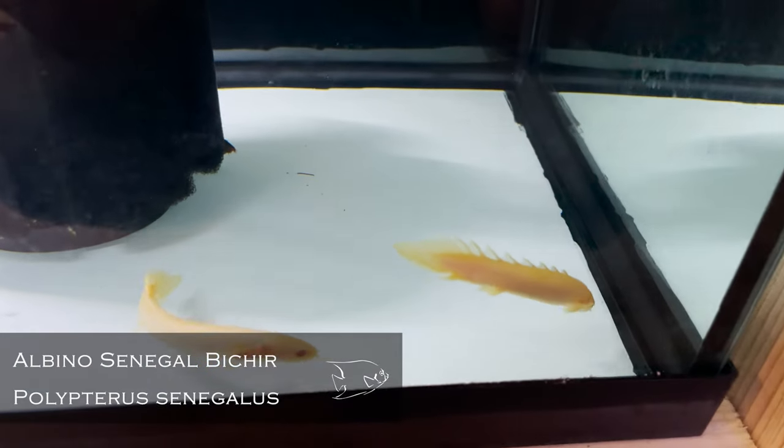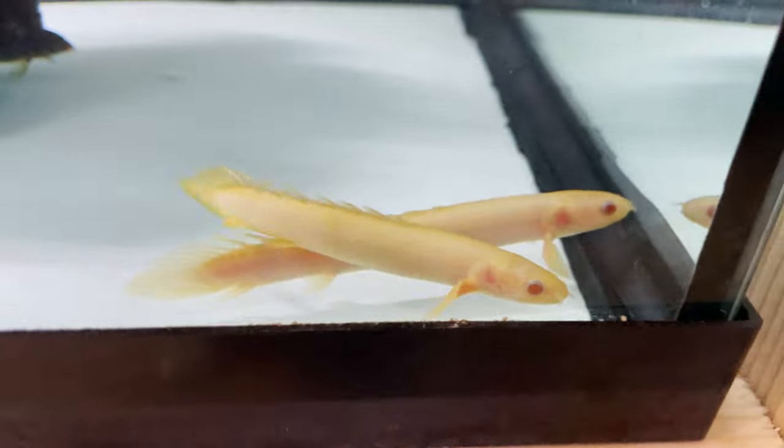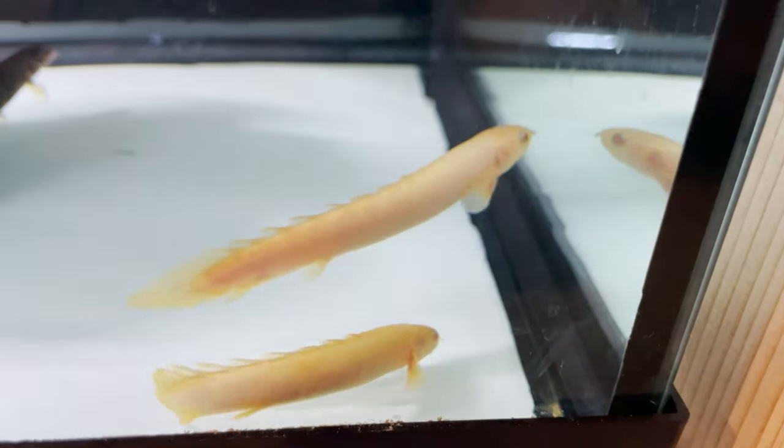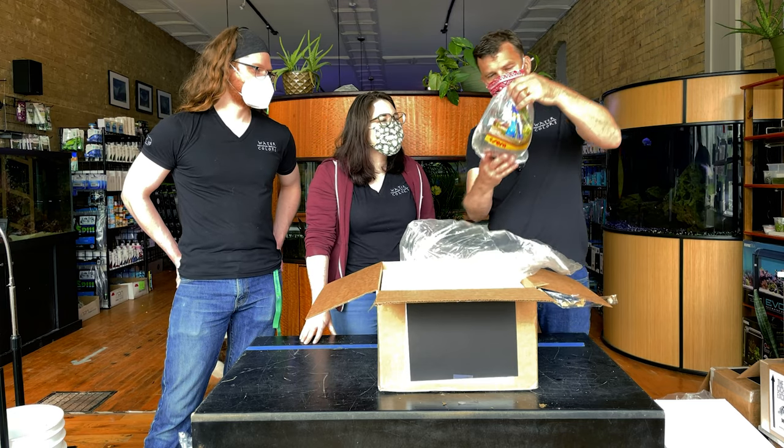Cool — those will be fun to have around. It is really nice to have things, see them, spend time with them for a little bit, and then not have to grow them out in your own tank. I've always had a soft spot for fish that don't look like fish, and that counts. Very cool.